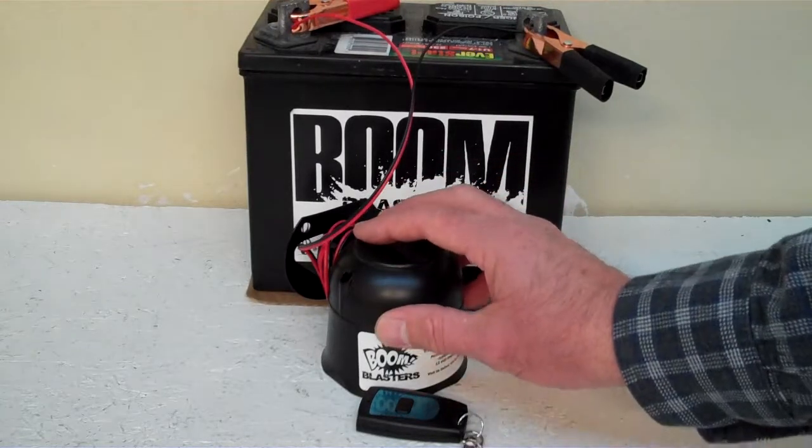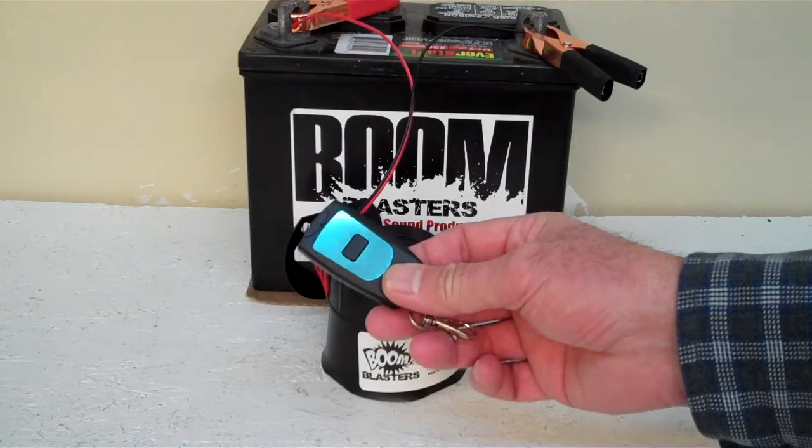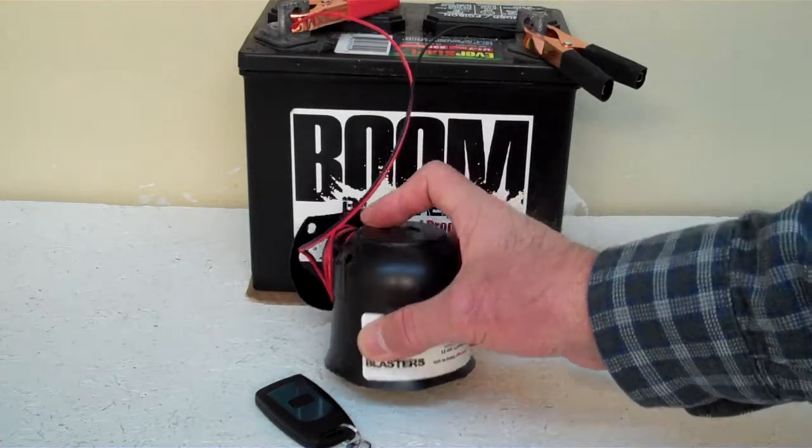Hey everyone, this is our Horsene wireless car horn. It comes with one remote control. You can purchase additional remotes if you want, but it does come with one remote control. Now we got the horn facing down because it's pretty loud and we don't want to hurt our ears here.